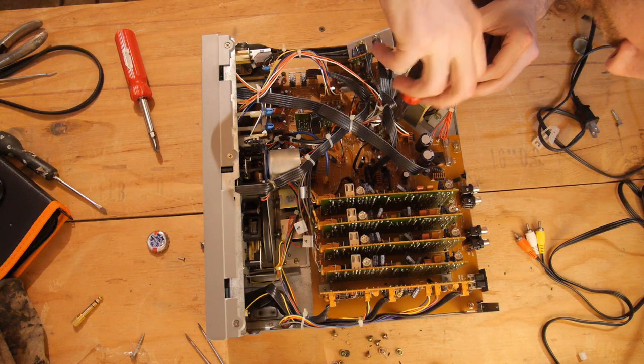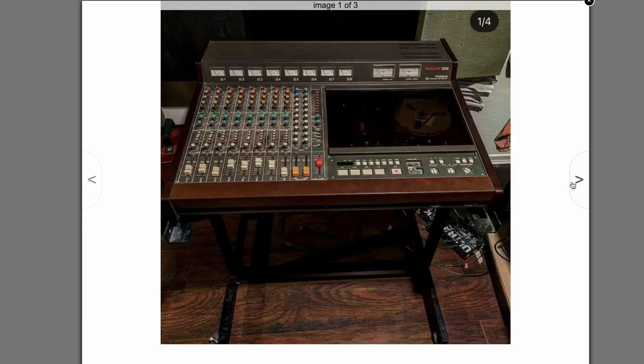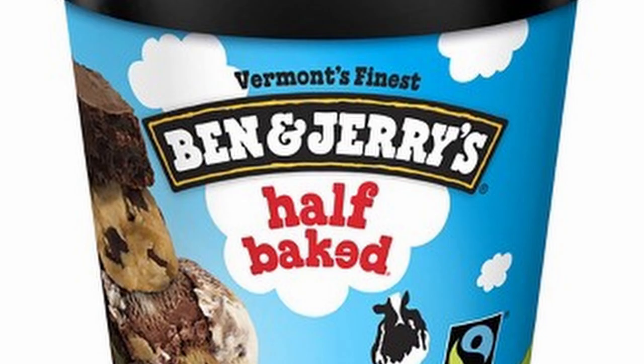I have no idea what I'm doing, but I'm doing something here. So when I saw a Tascam 388 — the holy grail of home recording machines — for a quarter of its going rate, I said, "Aw yeah," and I drove to Vermont.